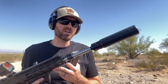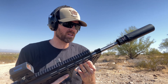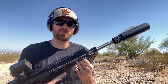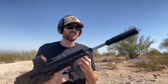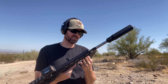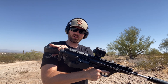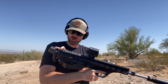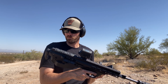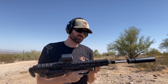It just has to run suppressed, which I don't know if I'm mad about that because I wanted to run it suppressed anyway, but it would be nice if it could be run without it. That might do it for this version. What do you guys think? Should I try a different one? Maybe try to go with one of the dead foot arms — a little mini short buffer tube — and go that route. Let me know in the comments and we'll see you later.